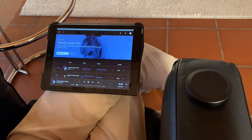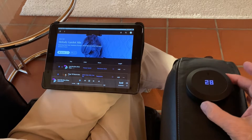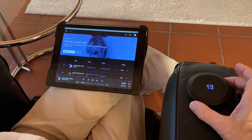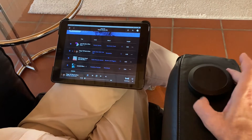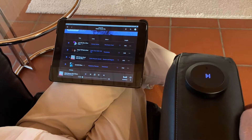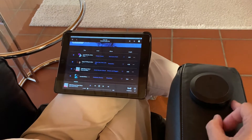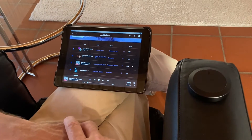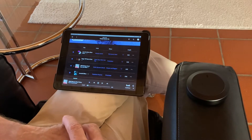I'd like to show you the basic functionalities. One of them is that you can press the Nuimo and music playback starts. You can turn the Nuimo to increase or decrease the volume. Another basic functionality is that you can jump to the next title. When the music plays, you see a little dimmed play symbol coming up every few seconds.